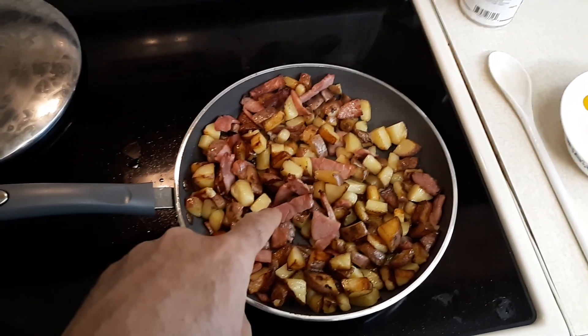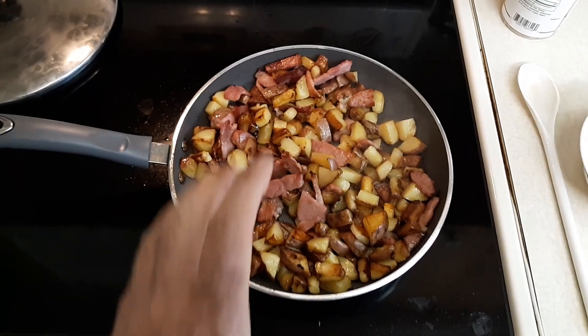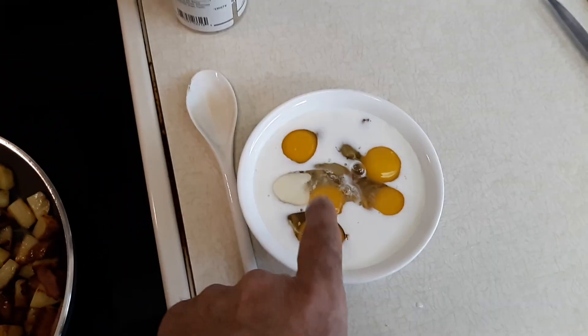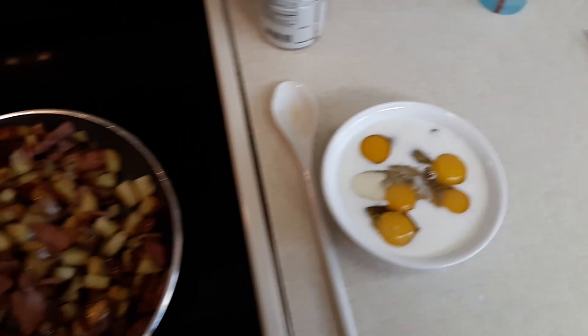In the meantime, I took some ham, cut some ham up, and I threw that in here. So that's cooking, and then I got my bacon, six eggs, and milk in there ready to stir up.